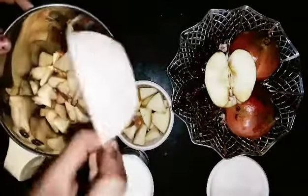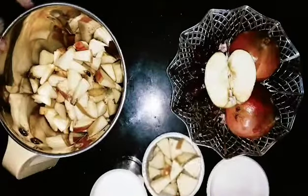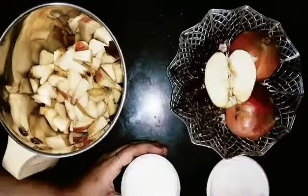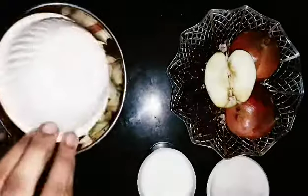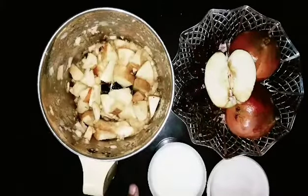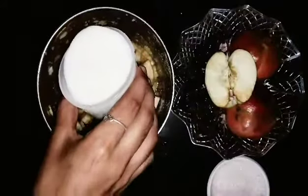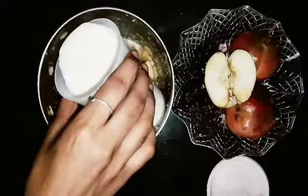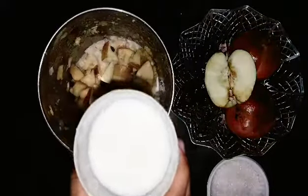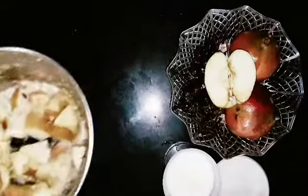We add a little bit of sugar. Now let's blend it. Add a little. It blends nicely — we grind it until smooth.